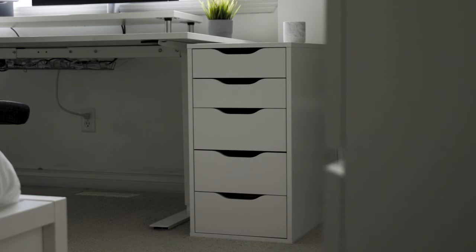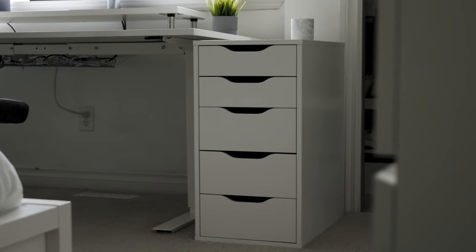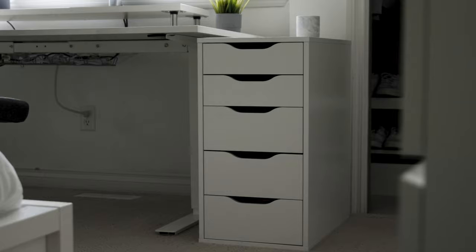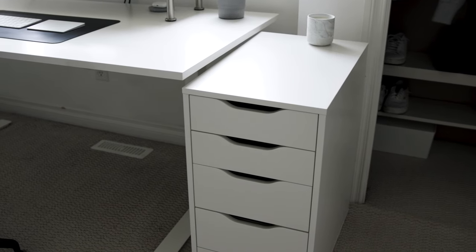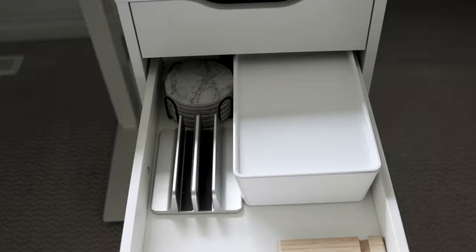Beside the desk I have an Ikea Alex drawer, which costs around $99. It's a very high quality drawer — it took quite a long time to assemble with lots of pieces, but it's super sturdy. Since the desk doesn't have any built-in storage, I needed the Alex drawer. I use Ikea bins inside — around $5 to $10 each — to keep things organized, since the drawers are just big open spaces. There's also a file cabinet drawer version I kind of wish I'd gotten.